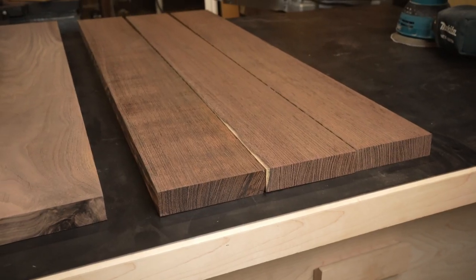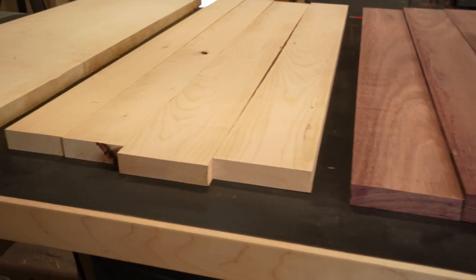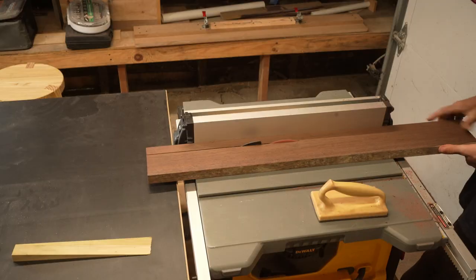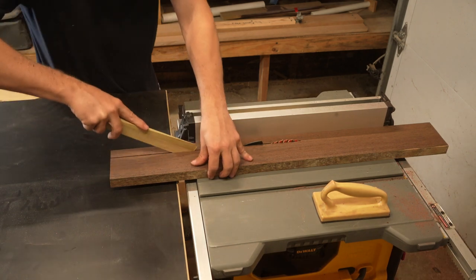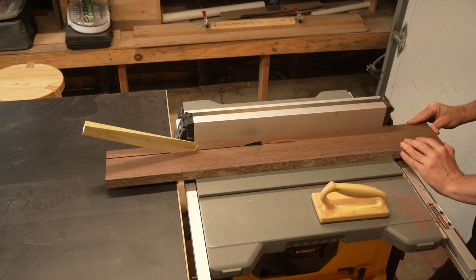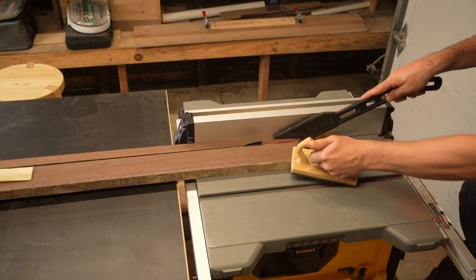Cutting boards are a good way to use up scraps from other projects. Your pile of lumber is probably going to look different than mine, but this is what my pile looks like before ripping it into one inch strips. All these boards are slightly different thickness, but at this point that doesn't matter. The wenge had a lot of tension, and as I cut the tension free, the board started pinching the blade and the riding knife, so I used these wedges to open the board back up so I could finish my cut.